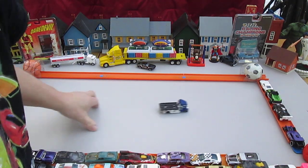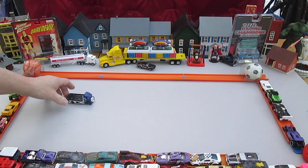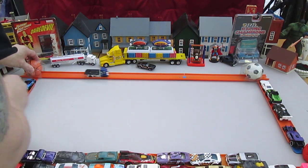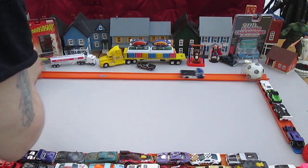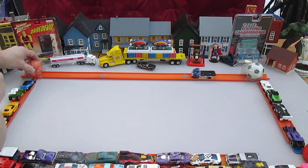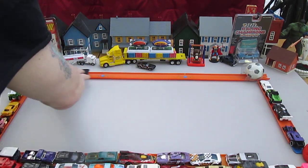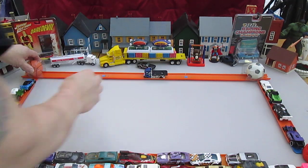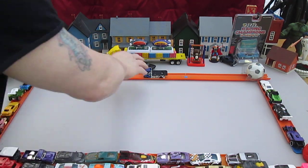It rolls very straight — look at that, insanely smooth with the wheels. And backwards. How about if I squeeze it? We're going to go frontwards while I'm squeezing the ball now.